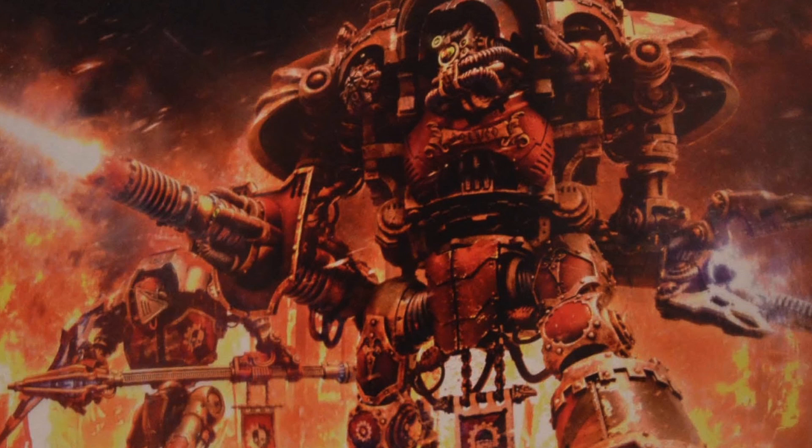Let me know if you guys have actually fielded these in battle or played against them, and how well they actually do on the battlefield. They're Toughness 3, so they'll probably die really quick, but I just want to know exactly how well these guys play since I do plan on using them in my own army one day. Let me know what else you guys want me to cover — any other wargear, weapons, or characters. Just leave me any suggestions in the comments below.